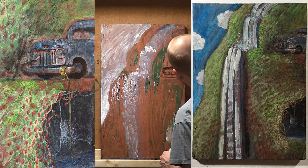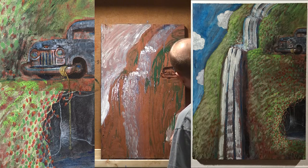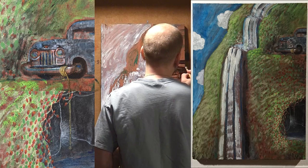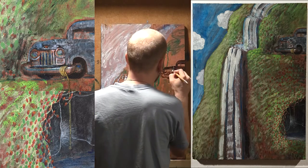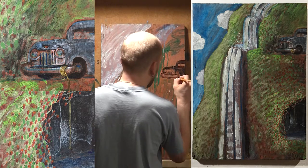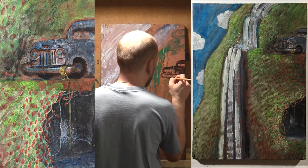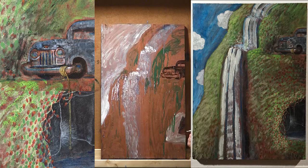Now you can see I'm starting to add the car in, switching to some black paint after just using the green and the white to start. Everything's muddy and loose, and all this underpainting will be there in the final. I don't tend to obliterate things, and I never scrape them off or wipe them out — I just tend to paint over it and let the layers infuse the texture.